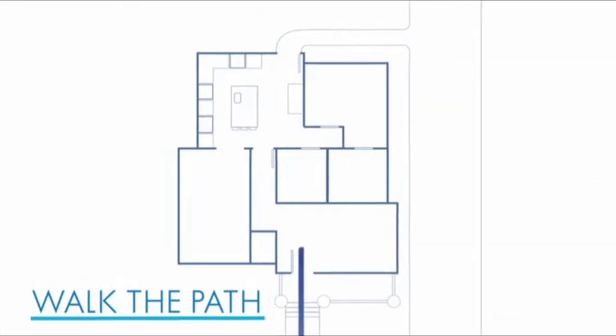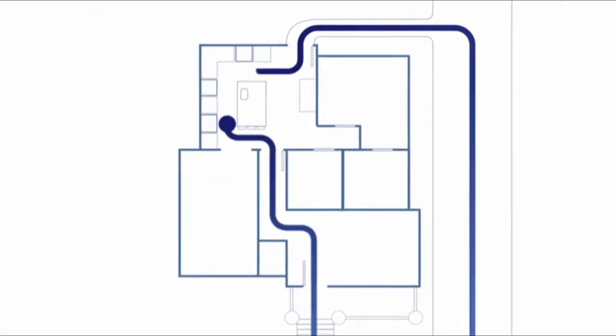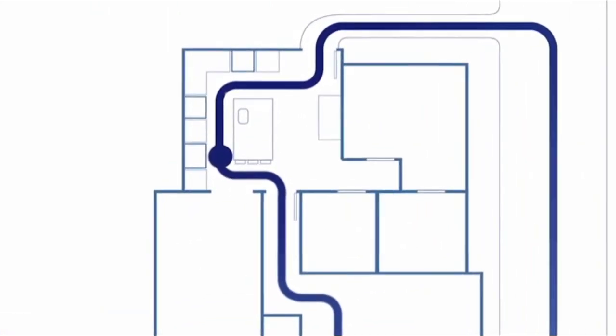It's also a good idea to walk the path of your home and measure the narrowest points in hallways and doorways, so your appliance doesn't get stuck on the way in.